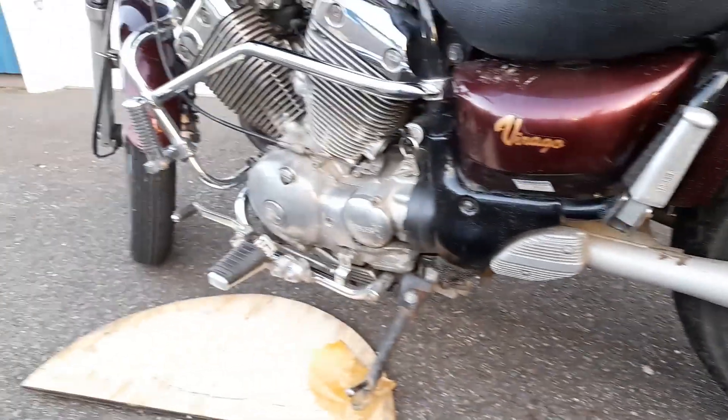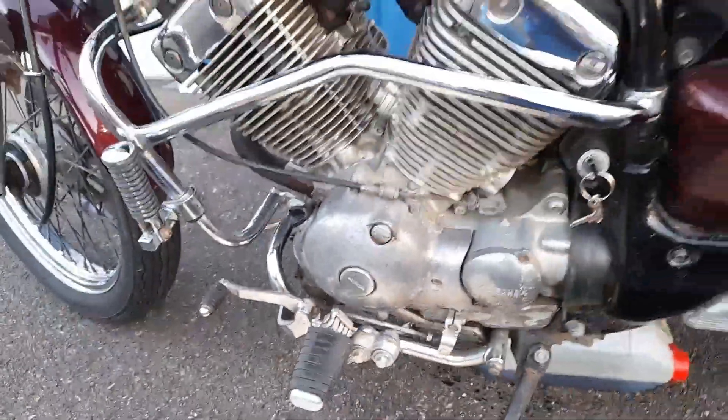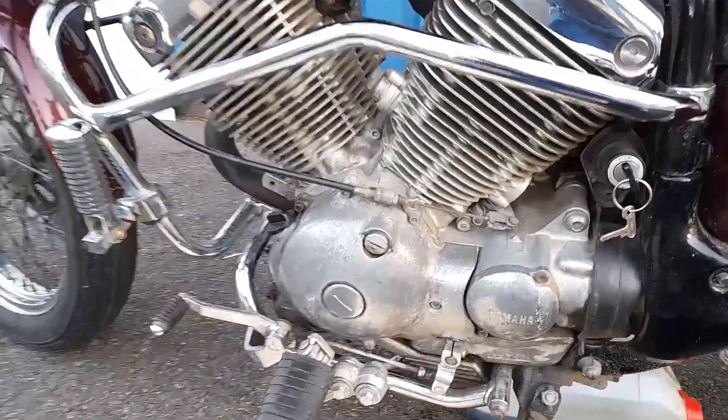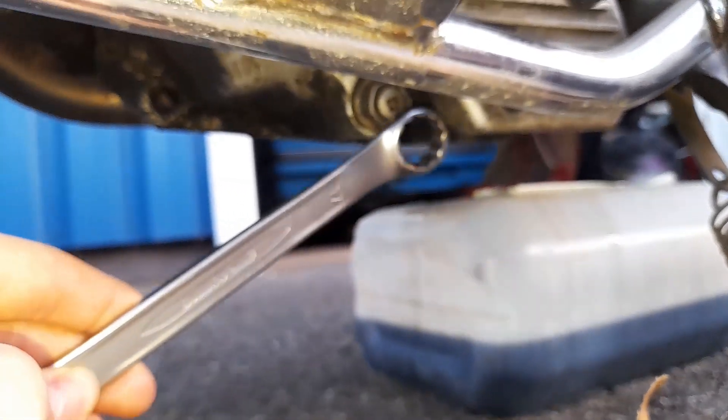Moving on to the engine oil. If you've wondered where you need to check the oil level on a Yamaha Virago, it's right there. And now we are going to remove the oil drain plug.